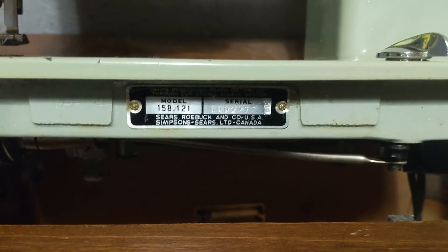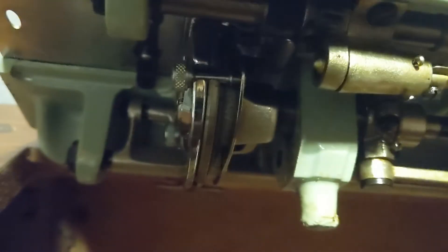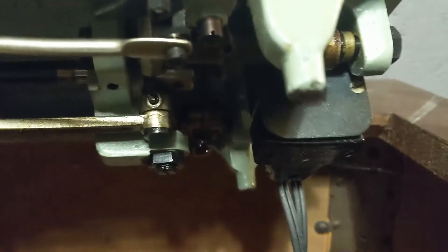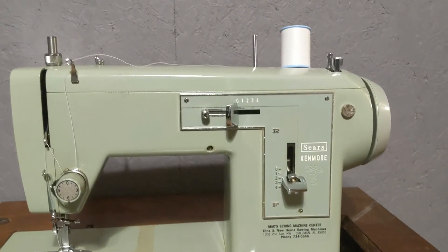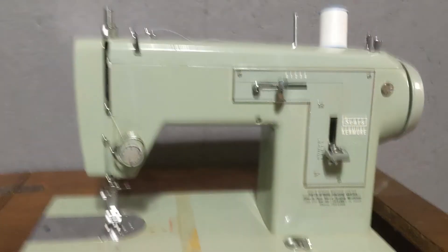I just did this video because I could not find anything on this exact one. Bought a 158.121 — Sears and Roebuck USA, but it was made in Japan. I heard Japan used to do some quality stuff. Here are some shots from underneath, which is where the bobbin is. It's got gears and levers — this was back when they were really making stuff. It's stout.